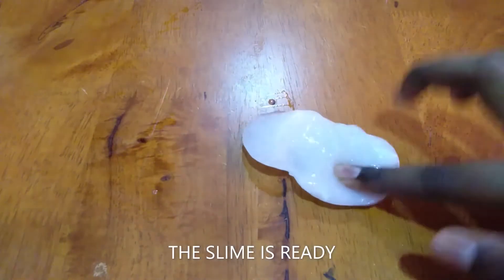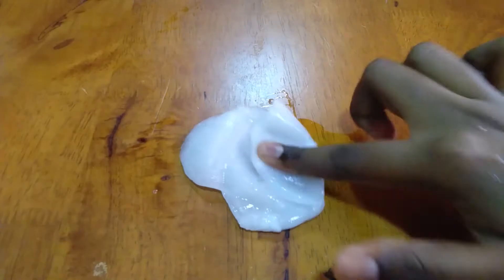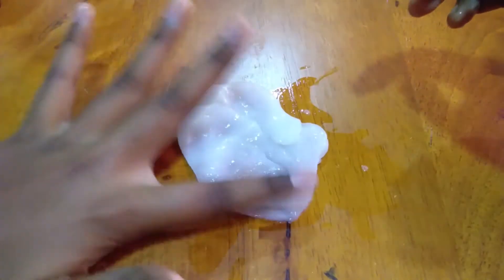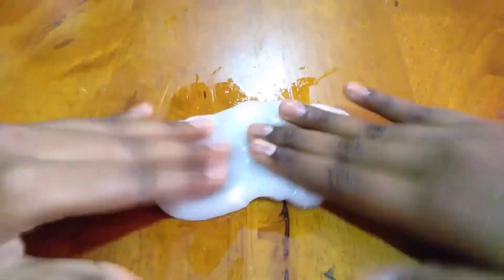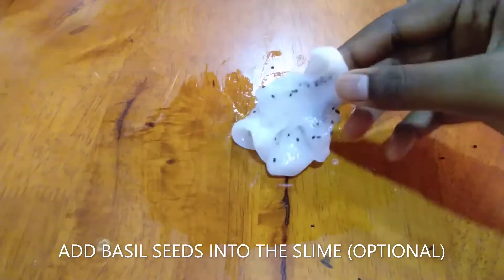The slime is ready — it should be in this consistency. You can see the slime is so soft and fluffy, really amazing to play with. It's a different kind of concept, using hand sanitizer in the slime to make it more fluffy.